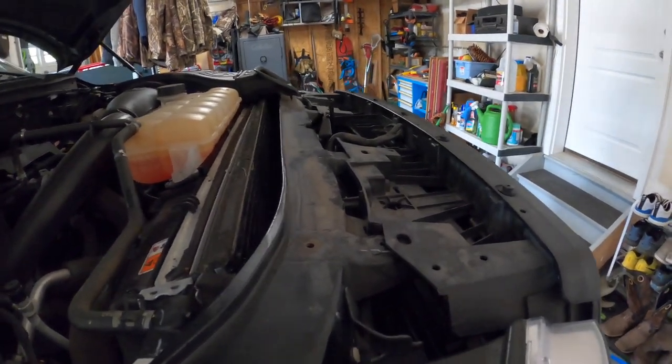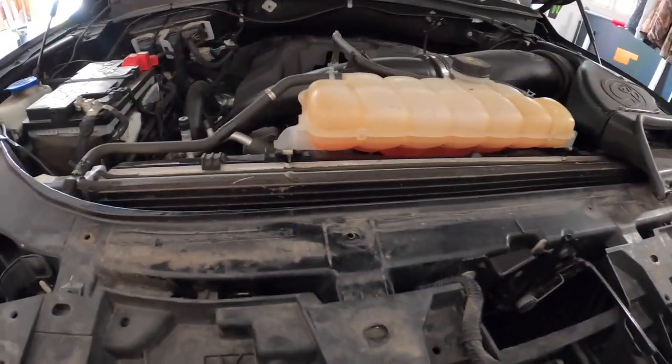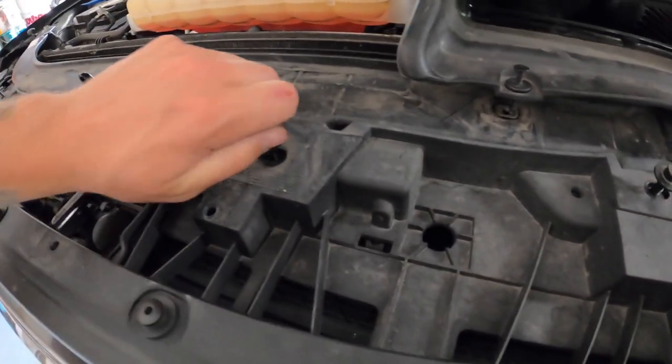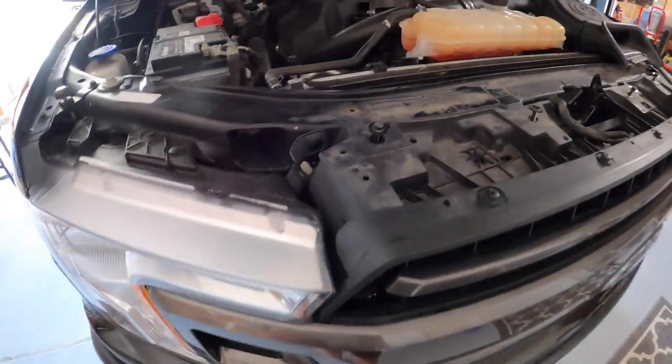I've got it all back together just to hold it so it doesn't fall. Let me go test this horn to make sure we fixed it. Holy crap, that worked — that saved me so much time! Again, this is not the right way to do it, but I made it work. I'm going to get this all tightened back up, move the truck back outside. While you're tightening everything up, make sure you put back every bolt that you took out — super important. And make sure you don't misplace your tools.